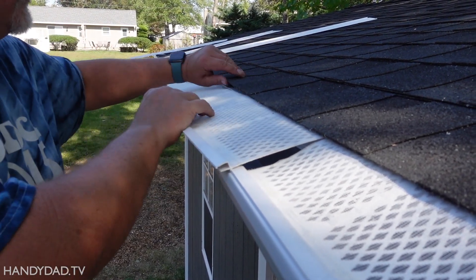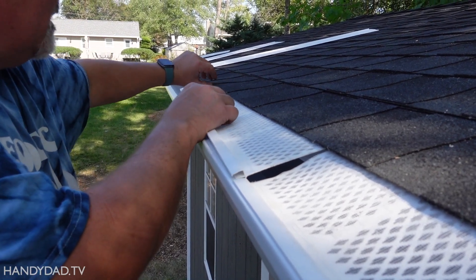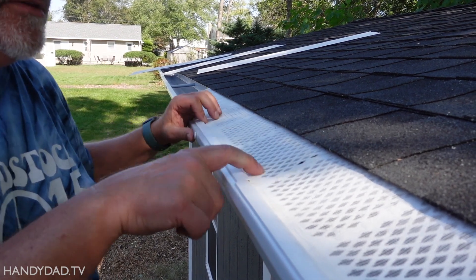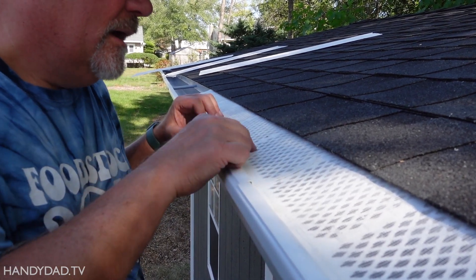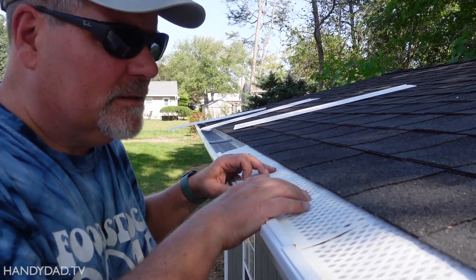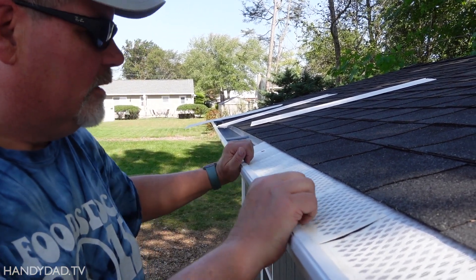A gutter guard is such an easy thing to put on and cheap. There's really no reason to do a gutter without it. I got this on my shed 22 years ago and it's still on. So there's absolutely nothing wrong with cheap stuff. Don't spend a lot of money on gutter guard.